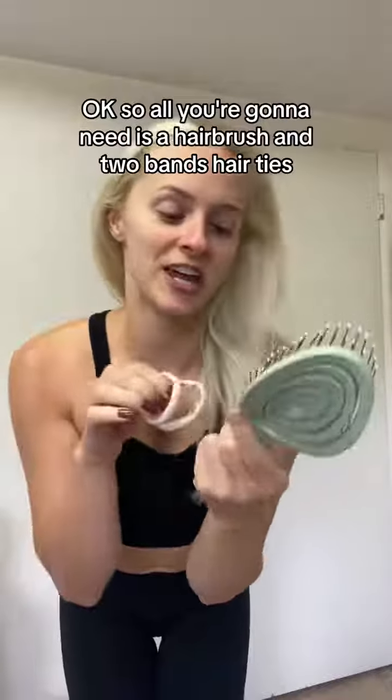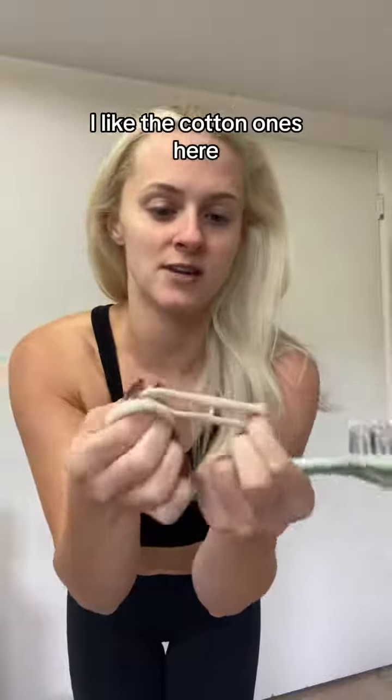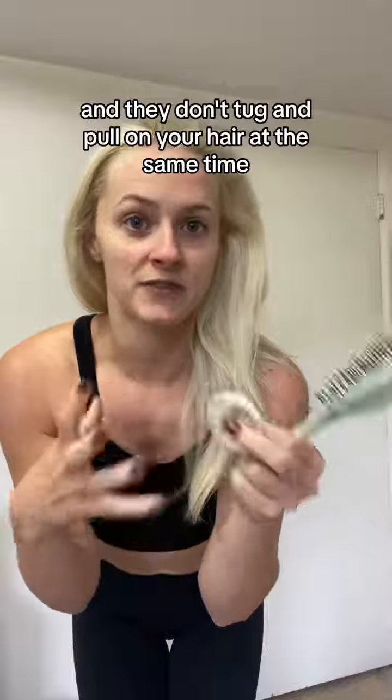All you're gonna need is a hairbrush and two hair ties. I like the cotton ones — they hold really well and they don't tug and pull on your hair at the same time, which is great.